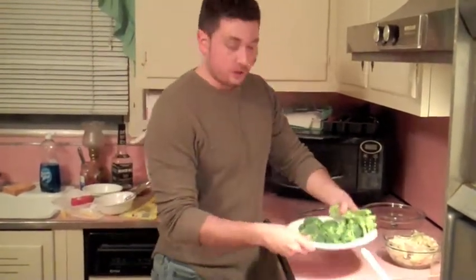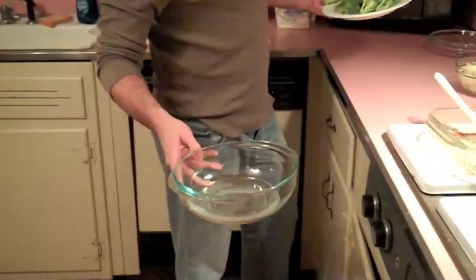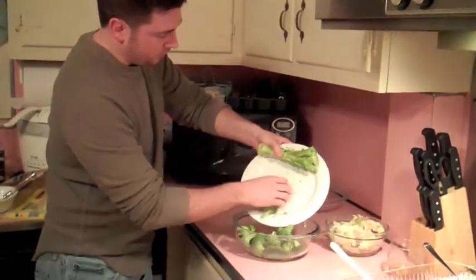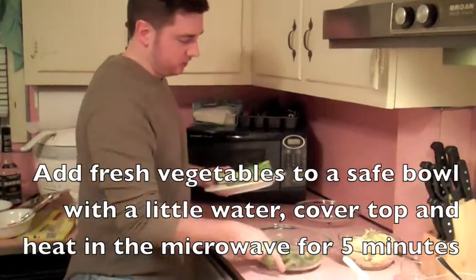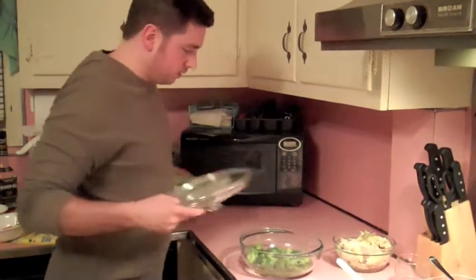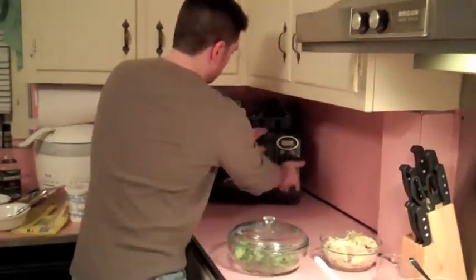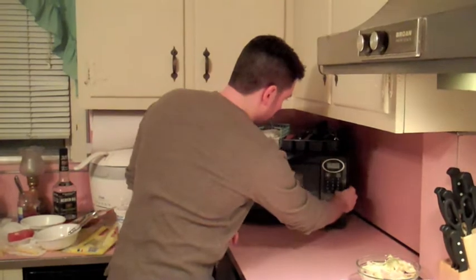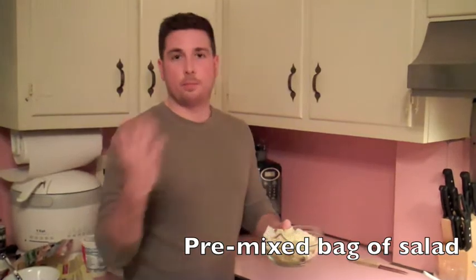All right, guys, if you need any ideas for side dishes for any of the meals we're cooking here, here's a really easy thing to do. Put a little bit of water in a glass pot with a lid — just enough to cover the bottom, about half an inch. Throw some fresh broccoli in there that you've cut off from the stalk — it's less than a buck at the food store. Put the top on, throw it in the microwave for five minutes. It's done when it turns really dark green — after five minutes you should be fine. If you don't like broccoli, grab a bag of salad — less than two bucks from the store. Put some tomato and cucumbers in there; it makes a good salad and keeps you healthy. Thanks for coming to Easy Guy Cooking, and check us out soon.